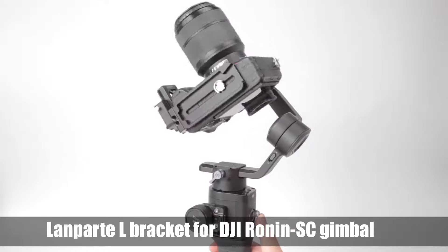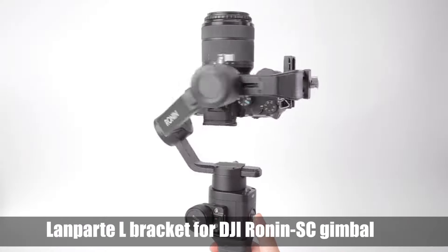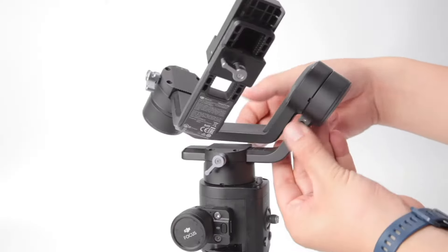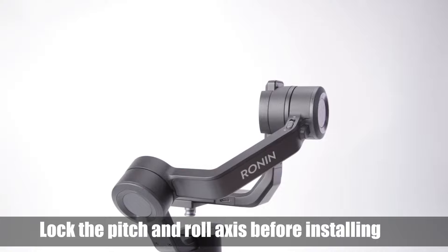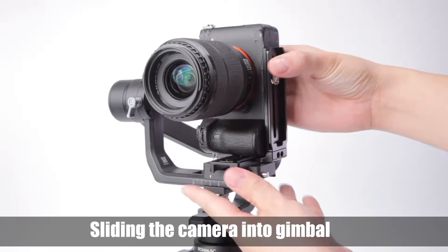This is the LanParte L Bracket for the DJI Ronin SC gimbal. First, lock the pitch and roll axis before installing the bracket. Then slide the camera into the gimbal and balance it.